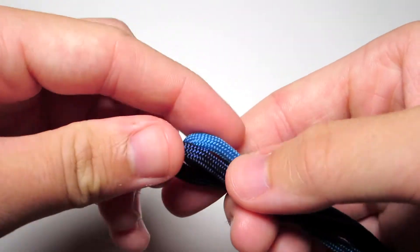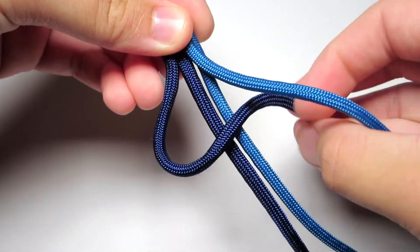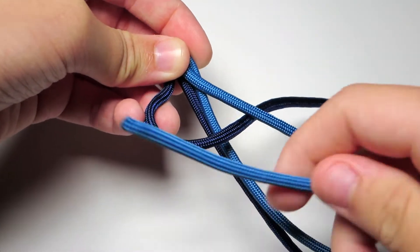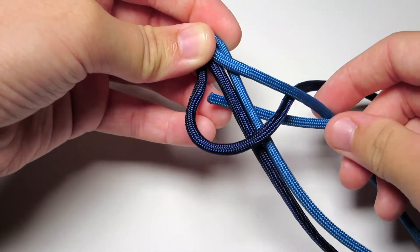Then you're just going to do a cobra stitch. Go ahead and take your left cord, put it over the middle two strands, take your right cord, put it over that strand and then back behind the middle two strands and up through the left loop. Then just go ahead and tighten that.